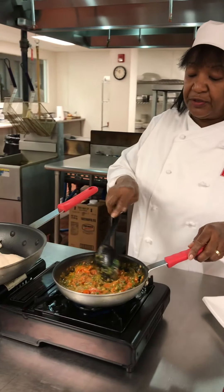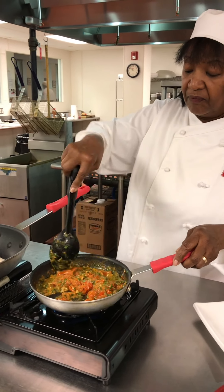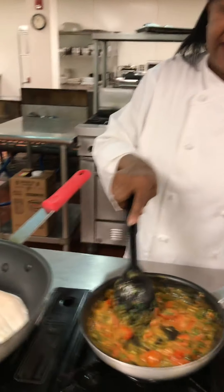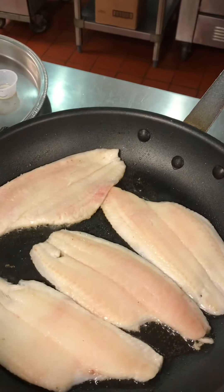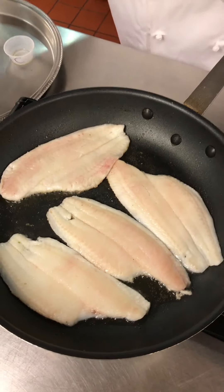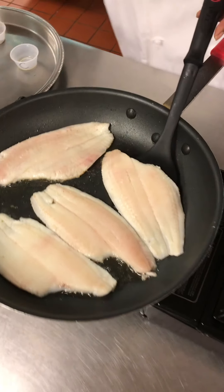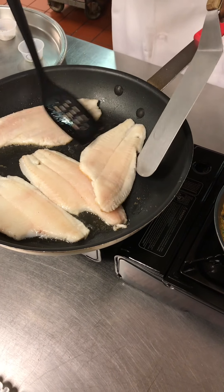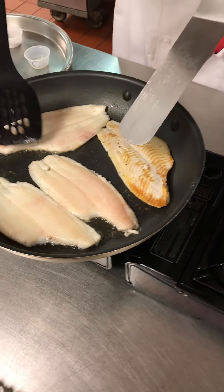The fish should be ready to turn right about now. You'll notice that a lot of the Middle Eastern restaurants have hummus, kibbe, and other foods of that nature. That has nice colors to it. Looks good.